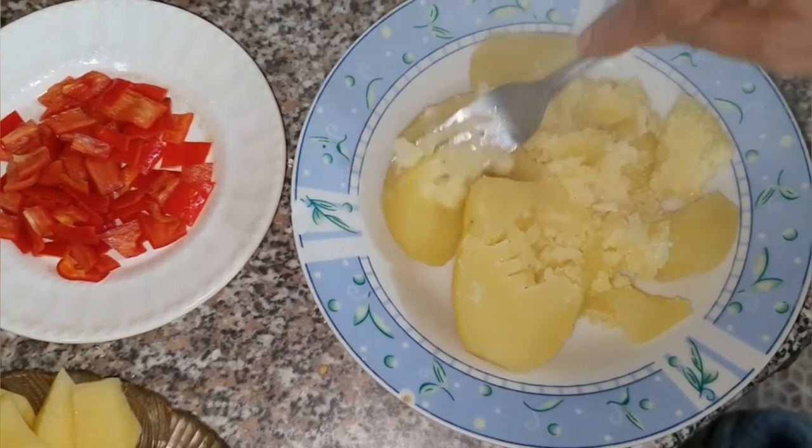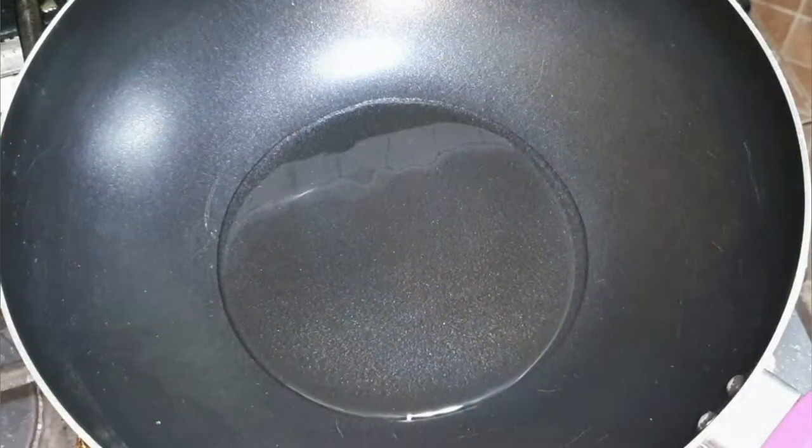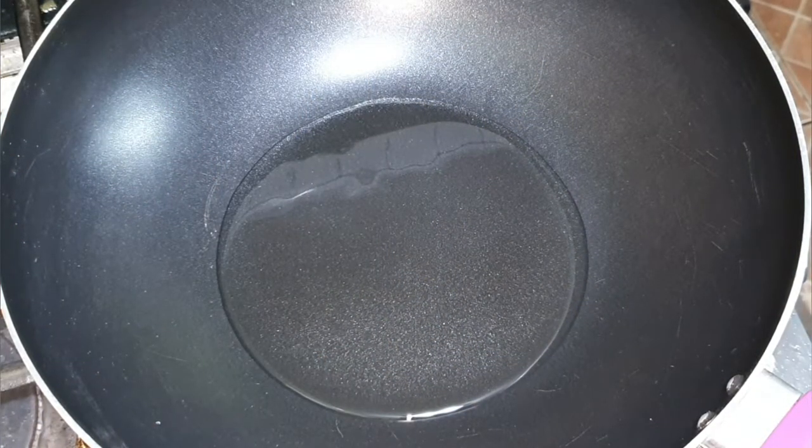We're going to mix all that up. In the meantime, I started getting the stew together, so I'm going to now make the stew with some onions and garlic, thyme, basil, tomatoes, and pepper.